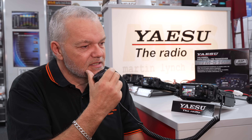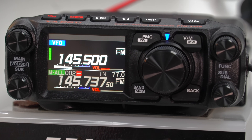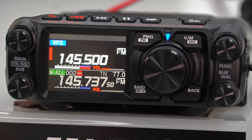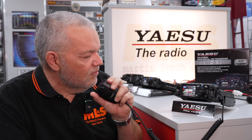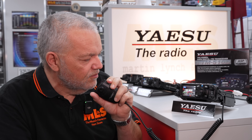CQ, CQ, CQ. This is Golf 2 Mike Lima, Golf 2 Mike Lima, calling CQ. CQ, CQ, CQ. This is Golf 2 Mike Lima calling CQ and listening. Over. Should we go to 145.525? 145.525. Over.